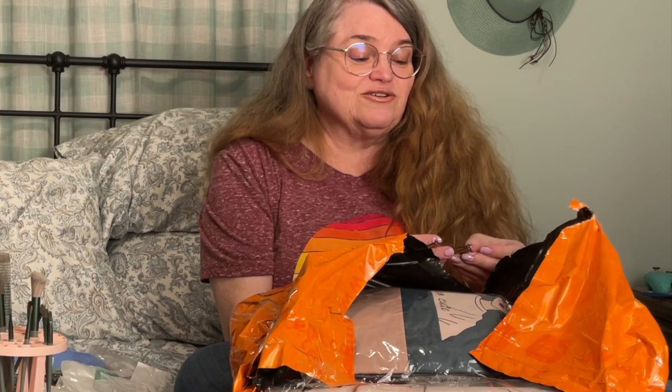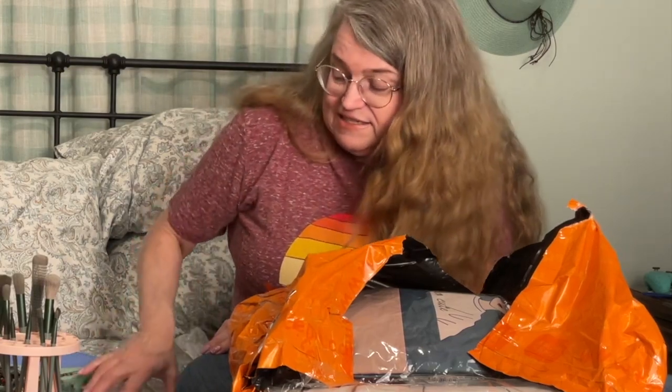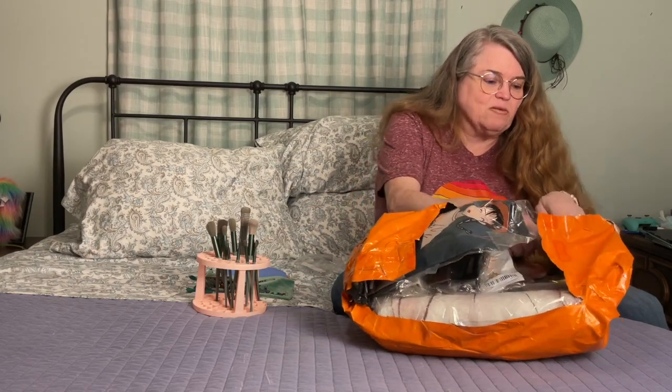They're really cute — those would be really cool on the end of a junk journal. I like all of these, I'm really happy with these. Like I said for what I paid you couldn't even buy the stuff to make them. What else do I have in here? I don't remember everything I bought.